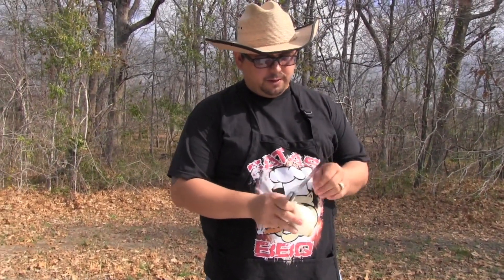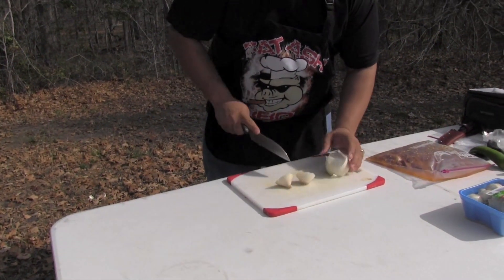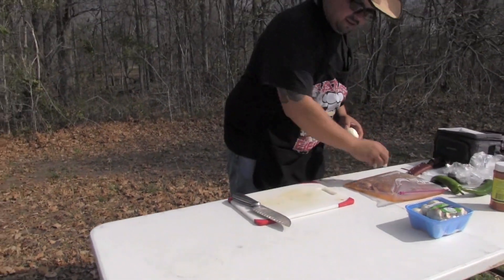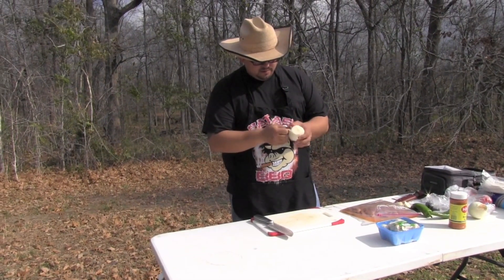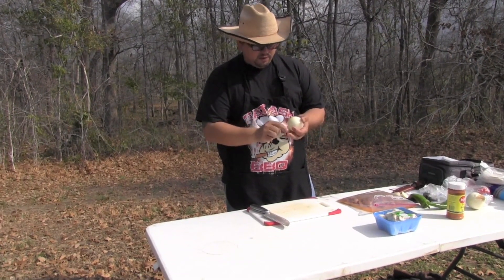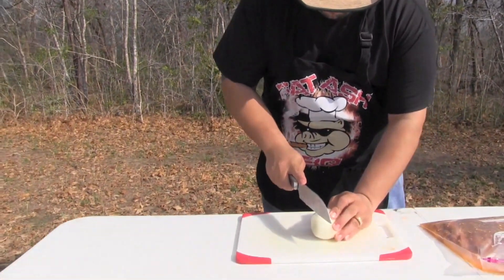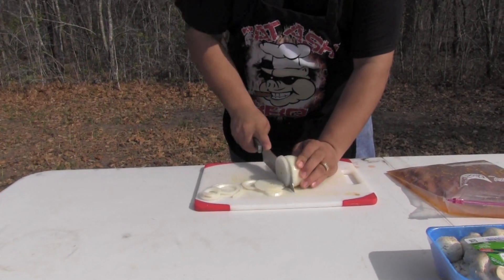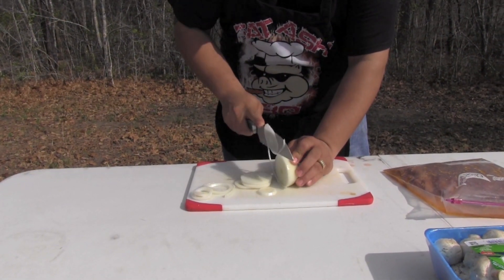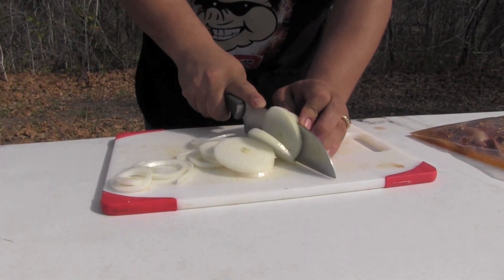One of the best things about fajitas is I like to grill my onions on the grill while I'm cooking the fajitas — it's really easy. Just get yourself an onion, cut the two ends off, set those aside, find the first layer and peel that off. Get your onion and with a sharp knife just cut yourself some circles. We're going to place those right on the grill.